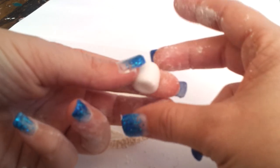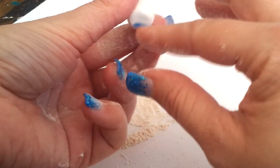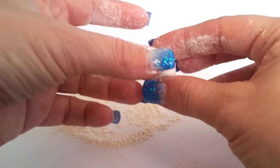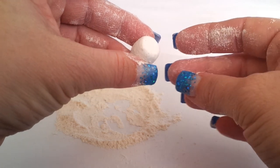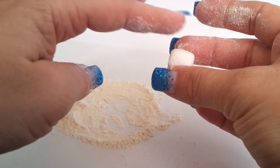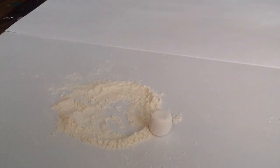Once you have the exact shape and height of the marshmallow you want, you just cook it. After you finish cooking it, you take a paintbrush and dust off any remaining flour. You can also dust it off on jeans or a cotton fabric. Now I'm going to grab a finished one.